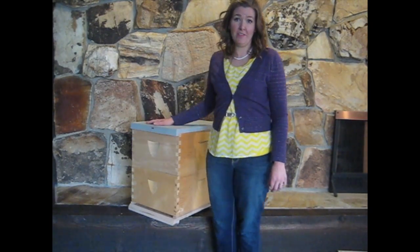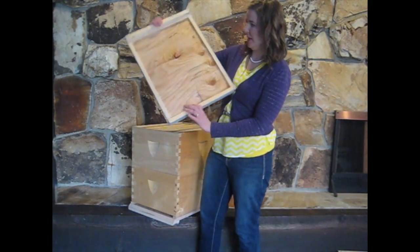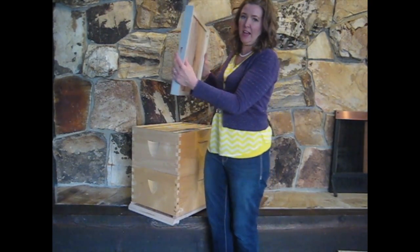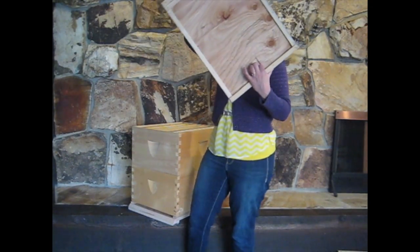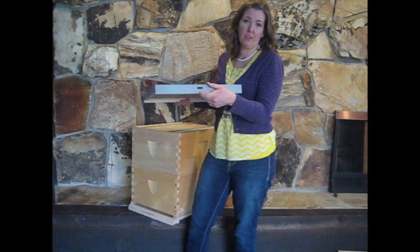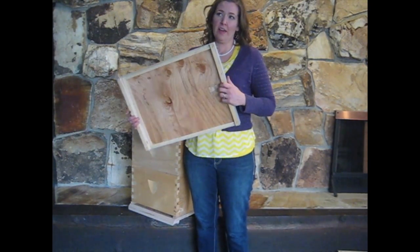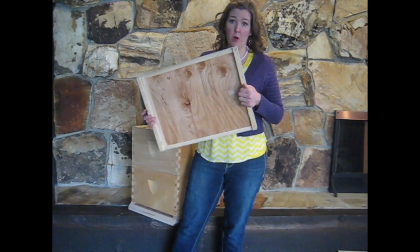The final part of the hive is the lid. This is a plywood lid with risers and two end pieces — one end piece has a groove cut into it. In the summer this acts as an upper entrance to the hive, and in the winter it lets out excess moisture so that the bees can stay dry. If they can stay dry, they can generate enough heat and stay warm in their hive.